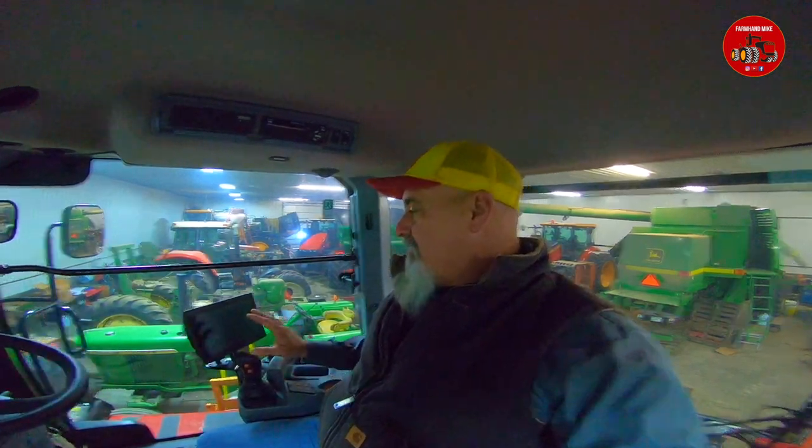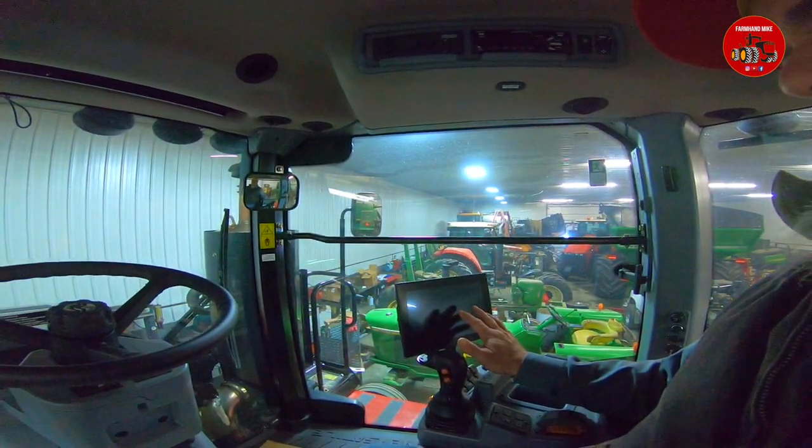Sitting here in the cab of this new Delta Track 570 tractor. The cab is very similar to previous models, but 2018 and 2019 models going forward have this new touchscreen monitor. It's different than the monitor we had in the interim Tier 4 tractor, so I'm just going to go through that with you.